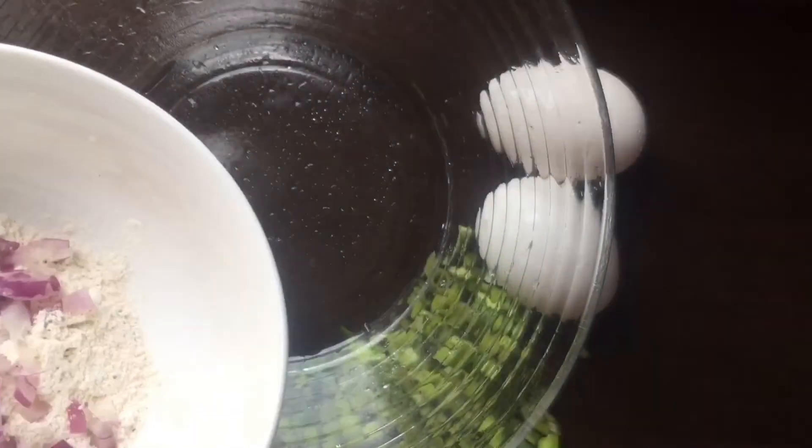So ayan, I have a large pan here, ilagyan natin siya.